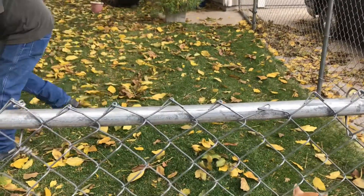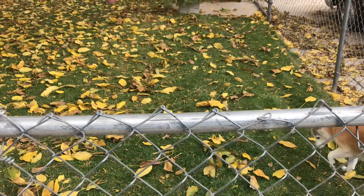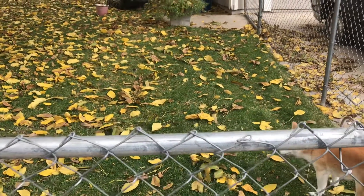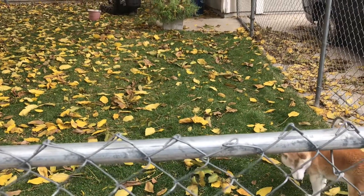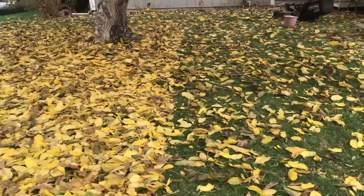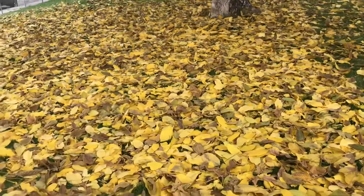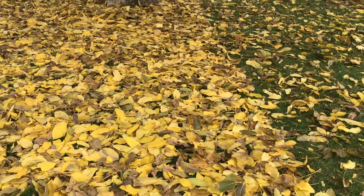The leaves in this area have been picked up once, but it's a little bit windy. He just came in to wash those nuts and came back out and this many leaves had fallen. This is what it looks like when they haven't been done yet.